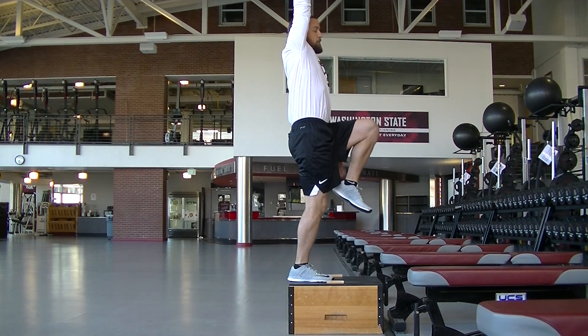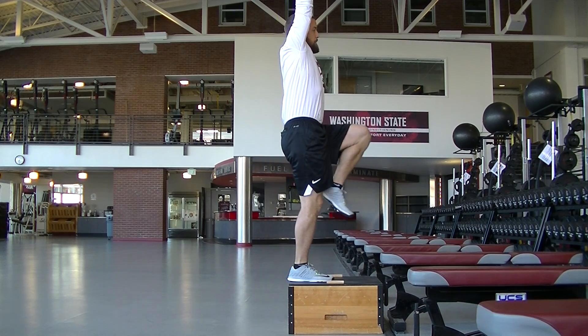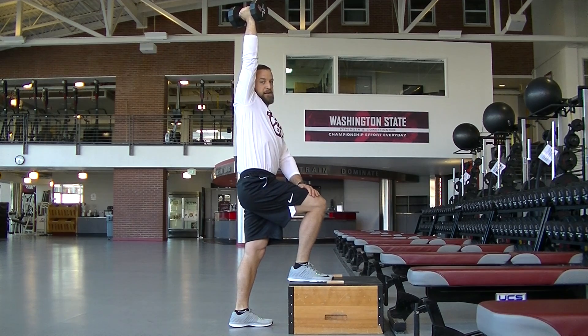Right leg is up here. I'm going to step up nice and tall with my left leg, then right back down, right back up, right back down. You can keep this foot up the entire time until you've completed the desired number of repetitions.